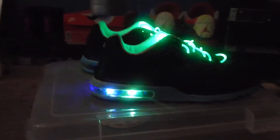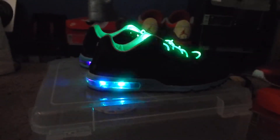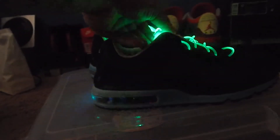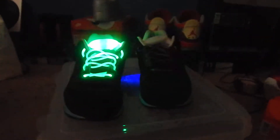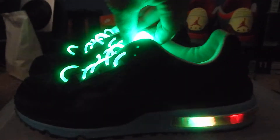I'll be posting videos of other shoes that I customize and shoes from my collection. Whenever y'all see something you like, comment, subscribe, let me know what y'all think. Again, I'm new to this so take it easy. If you like what you see, go ahead and follow me on Instagram at Seductive Souls. Let me know what y'all think about these light-up Air Maxes.